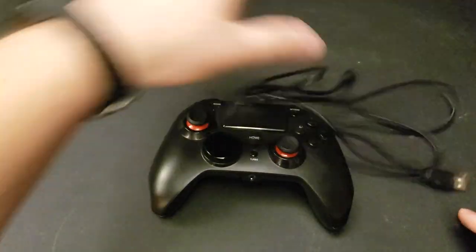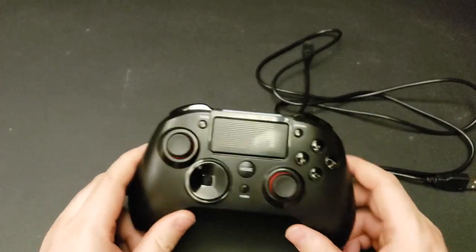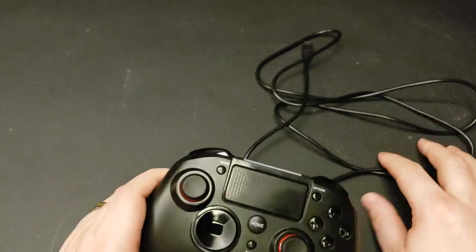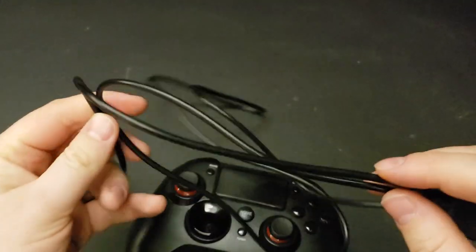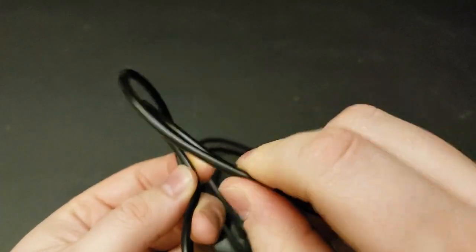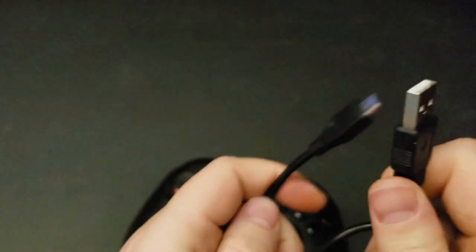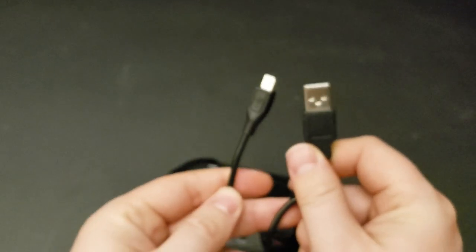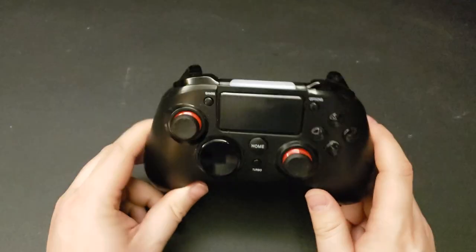This is what comes in the box. Obviously some packaging to protect it during transit. It comes with a controller and a charge cable — pretty basic cable with rubber outer coating and standard connectors. That's pretty standard. But that's not really what I want to talk about.